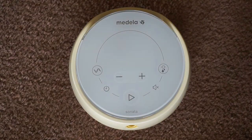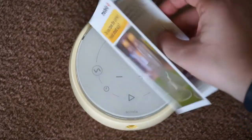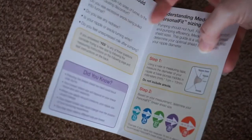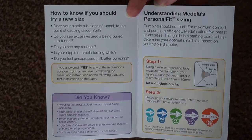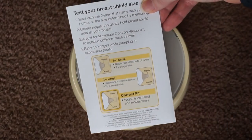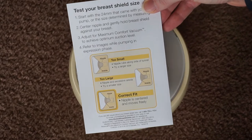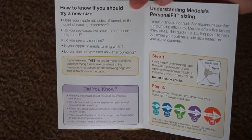Now the next one I wanted to show is about flange sizing. I really appreciated this. It is super great information when it comes to flange sizing. A lot of people underestimate the right flange size — it is very, very important, it's really crucial to your pumping experience. There's a lot of different information in here, so just be sure to check this out if you get it.